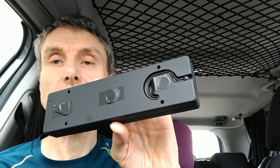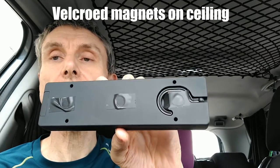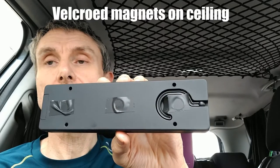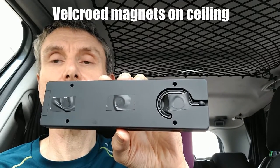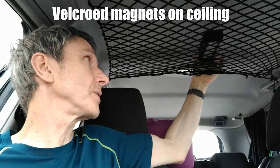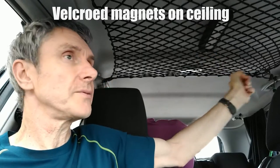It's got magnets on the back so you can just clunk it up in place on the magnets. Bear in mind if you do that on your car's interior, it will mark the ceiling felt material. I didn't mind so much on my old car, but if you've got something really new and expensive, think twice before you do that.